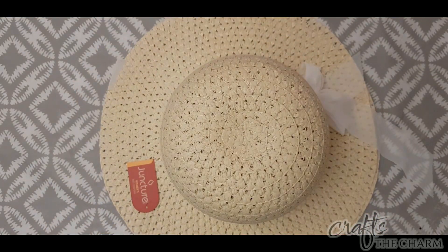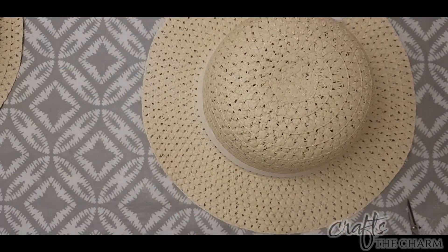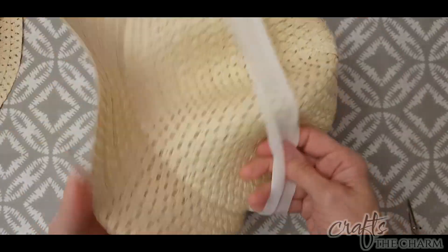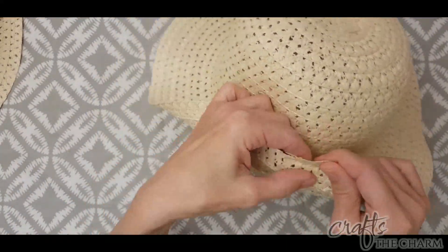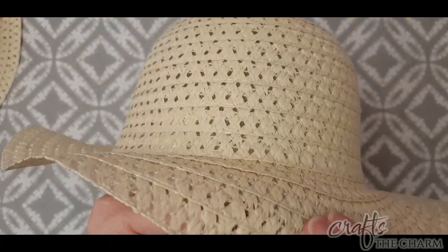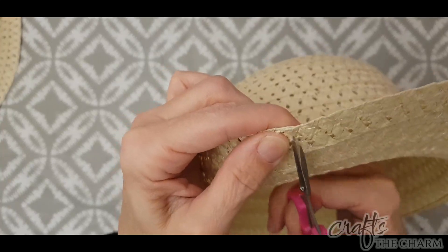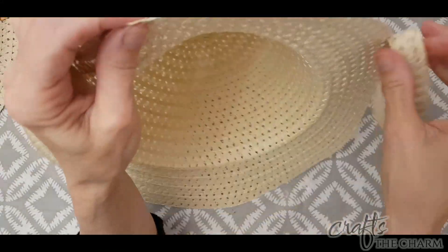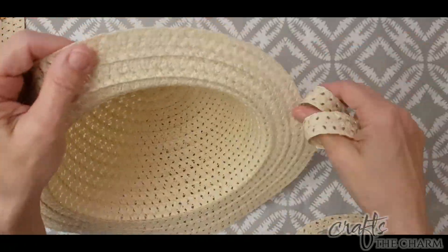Now once covered, we can turn to the braided straw we're going to use. What I have is these hats from the Dollar Tree. I've used these once before — I used them when I made the Mickey Mouse Scarecrow. The hat was too large for Mickey, so I took it apart and remade it as a smaller hat. We're going to do a similar thing here — we're going to take the hats apart.